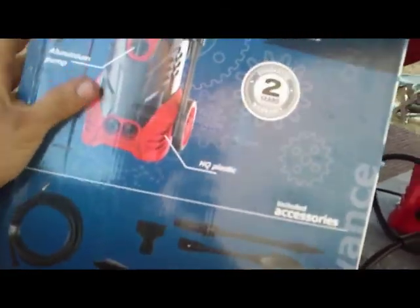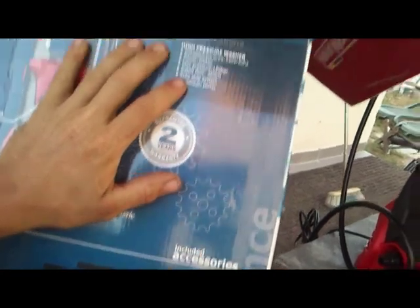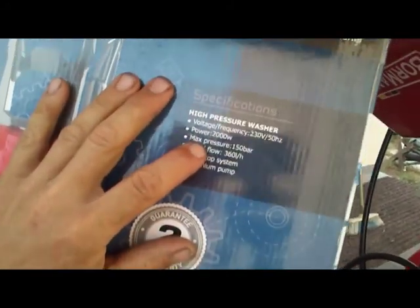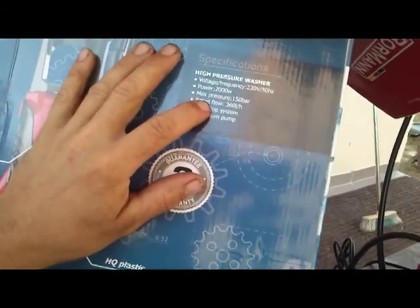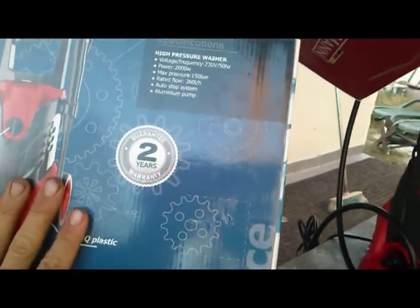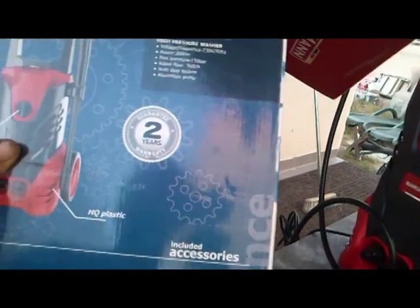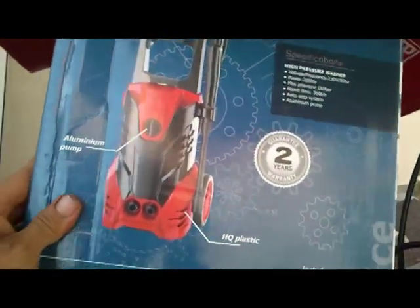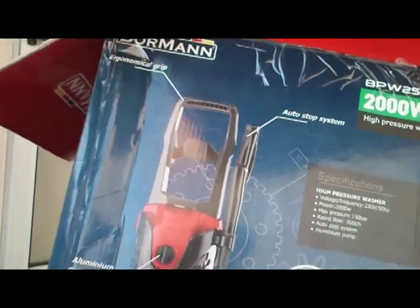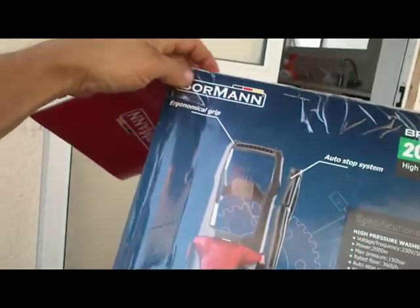What's the advertising jargon on the box? Two years warranty, sure. Engine description: voltage power 2000 watts - with a small W, so maybe they're small watts. Maximum pressure 150 bars, rated flow 360 liters per hour, auto stop system, aluminum pump. I have another pressure washer but it's absolutely not comparable - a model with a plastic pump that is cracked. And on the logo we have some colors that should probably imply the origins of the design or some connection.